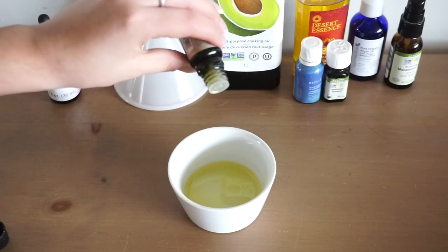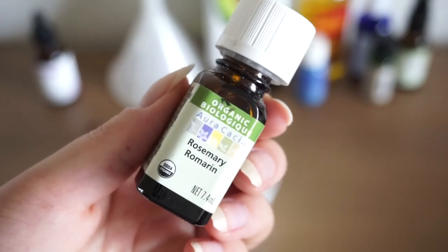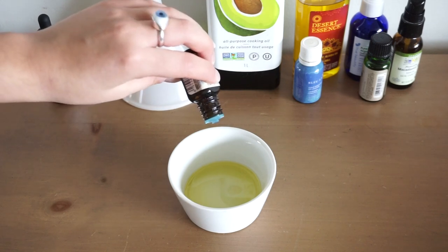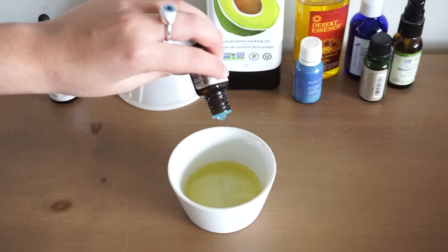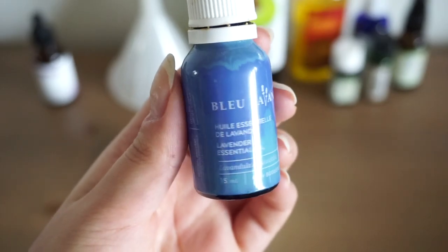Finally I added a few essential oils that I like. I chose bergamot, lavender, and rosemary because I like the way that they smell together. If you want to use this oil on your scalp you can use different essential oils that are a little bit more stimulating. Rosemary is still really good for this or you can even add peppermint and tea tree oil.